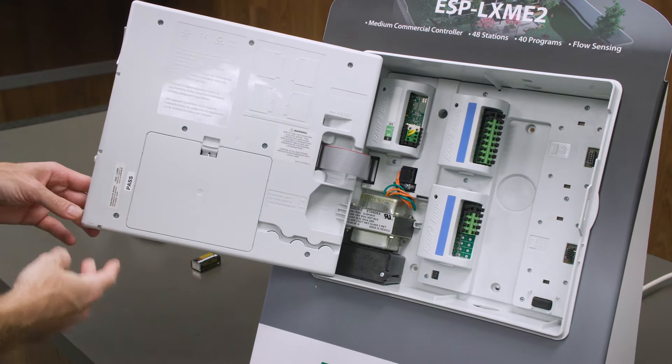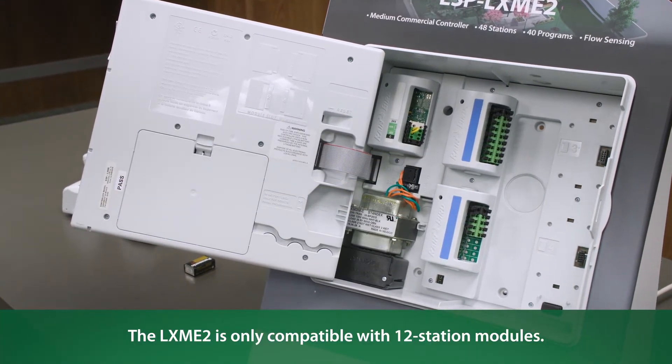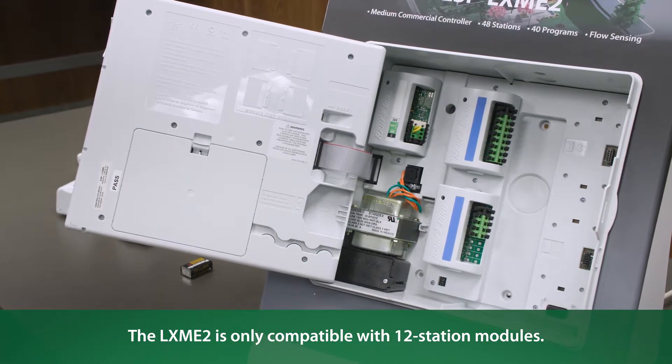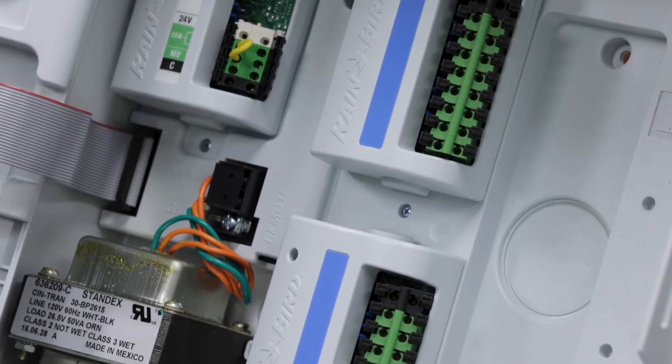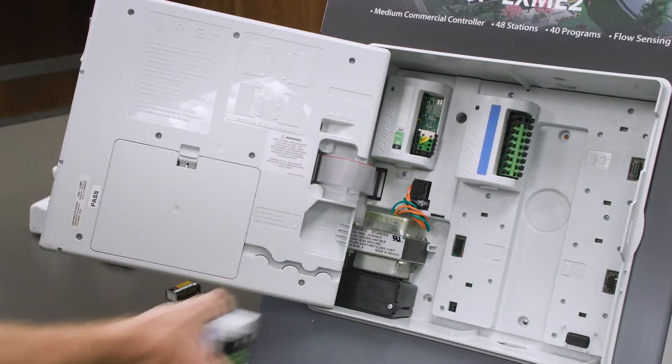First, let's take a look at the existing modules. The LXME2 is only compatible with 12 station modules, whereas here we see an 8 station and a 4 station module. Let's remove these station modules.